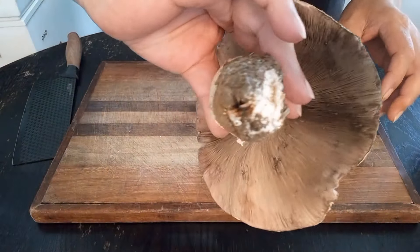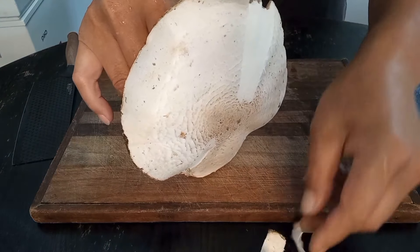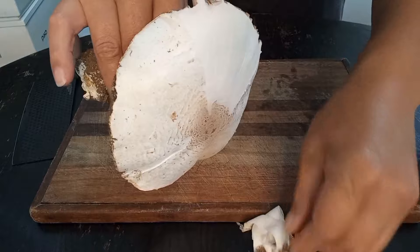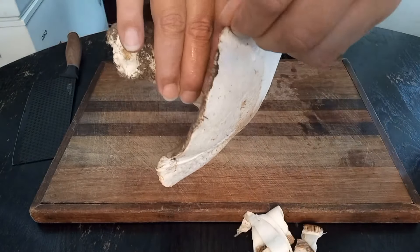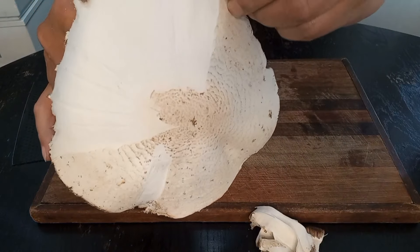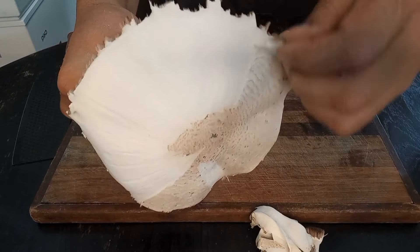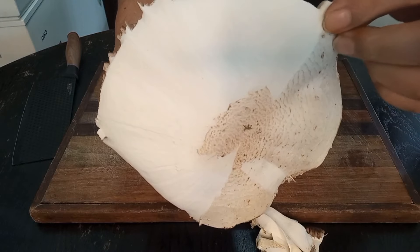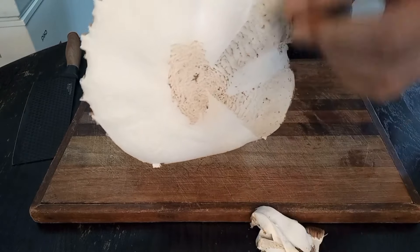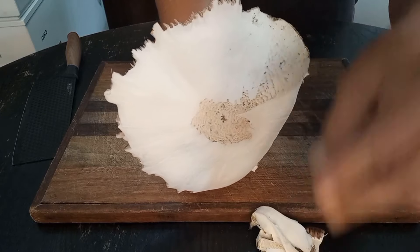Hey guys, welcome back. This is our mushroom — just going to peel the outside skin. You can throw the skin in your compost or your garden and it will grow you more mushrooms. So we got three mushrooms and then we got three baby mushrooms. Beautiful — huge mushrooms.